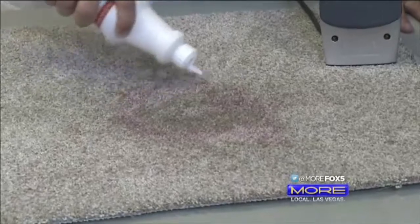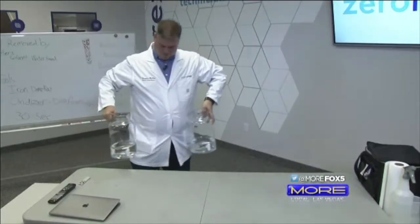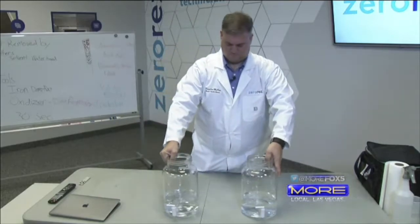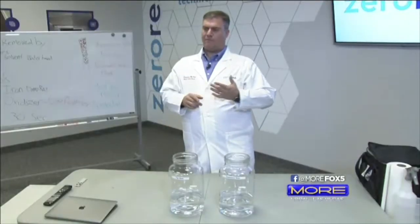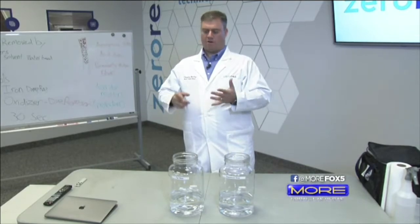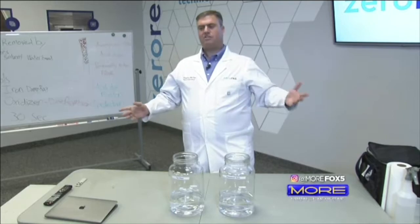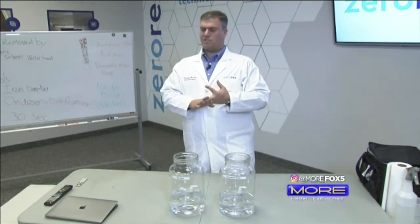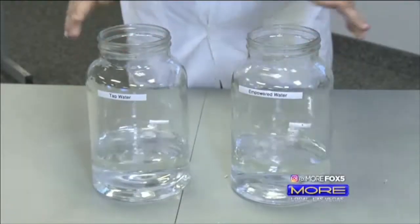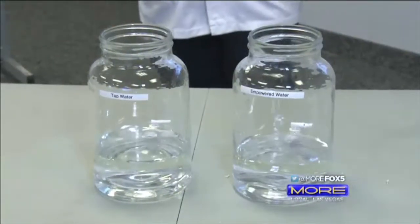So what's the science that makes Zero Res different? We're going to talk about empowered water. Empowered water just changes our whole approach. We don't have to use the same formulations that all other carpet cleaners are using — we don't have to use the detergents, the surfactants, or the soaps. Here comes the science moment we promised you.